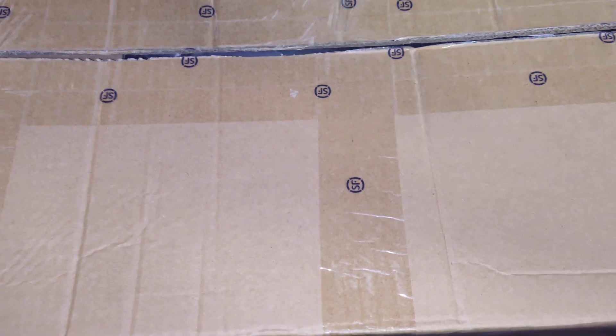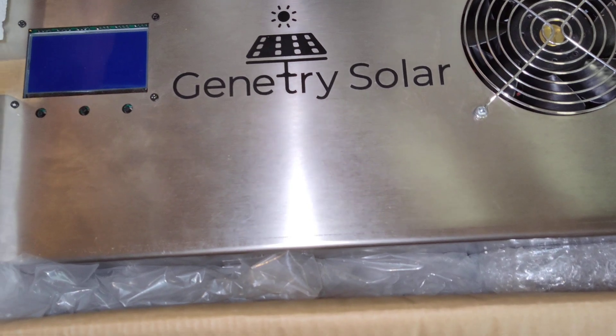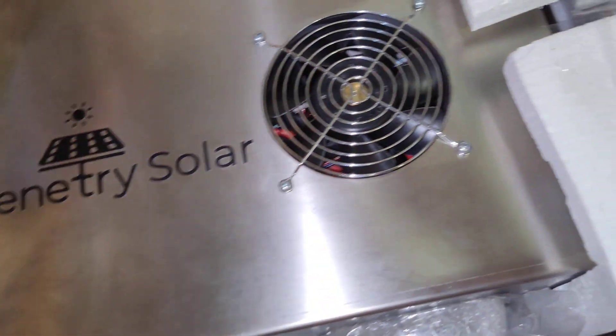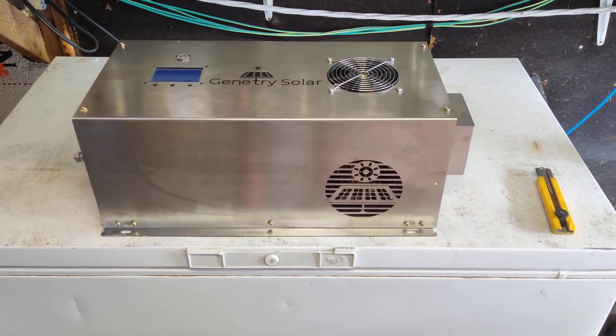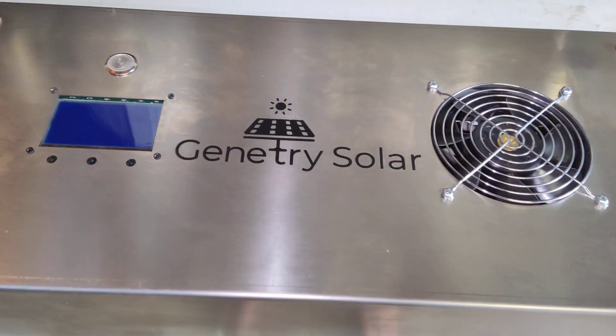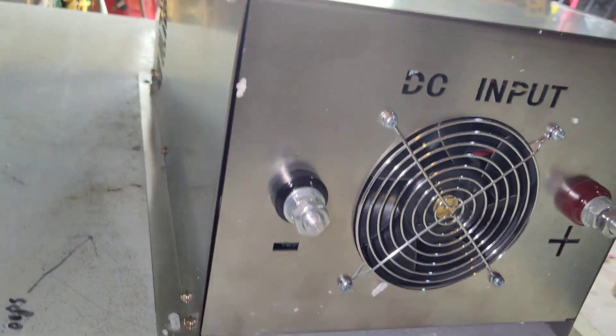They double-boxed it, which is nice. The outside of the box did look fairly rough but shipping is terrible. Let's see how she looks on the inside. Looks like we got part of the invoice here. Oh boy, this thing does look pretty big — definitely a lot wider than a Power Jack. Let's get this thing out of the packaging. We got the inverter unboxed and it looks pretty good. I don't think it suffered any damage, which is incredible because I almost always get everything damaged in shipping.